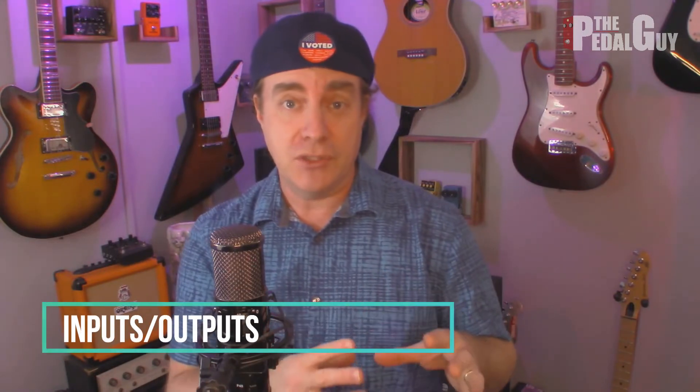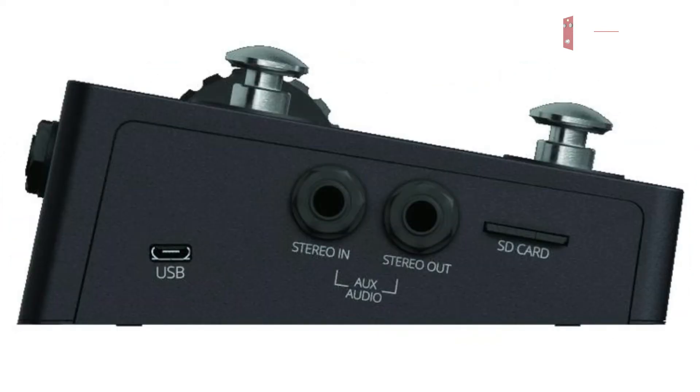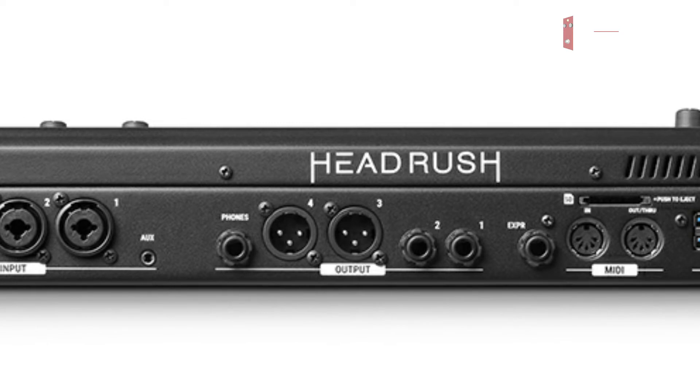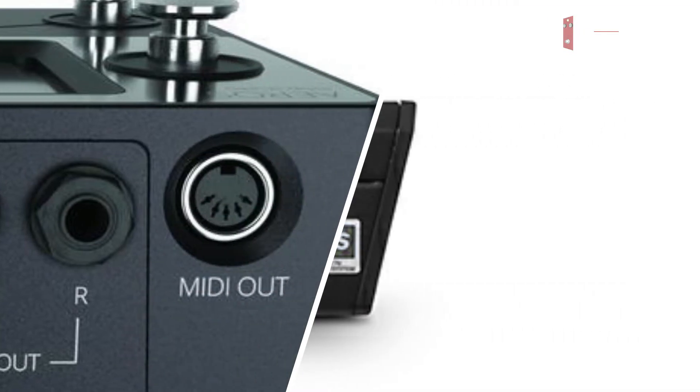Now let's cover the inputs and outputs of the Aeros Loop Studio and the Headrush Looper Board. Looking at the back of the Aeros, you can see MIDI in and MIDI out, an expression pedal input, a left and right mono input, and a left and right mono output. On the side of the unit, there's also an additional stereo in and stereo out. On the back of the Headrush Looper Board, there is a MIDI in and MIDI out, as well as an expression pedal input. There are also four separate Neutrik connections, meaning you can plug in either a quarter-inch cable or an XLR cable into one of four different inputs, plus an 1/8-inch auxiliary input, four separate outputs, and a headphone output as well.